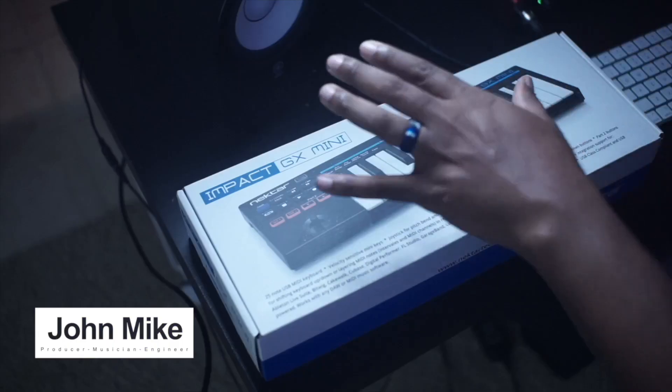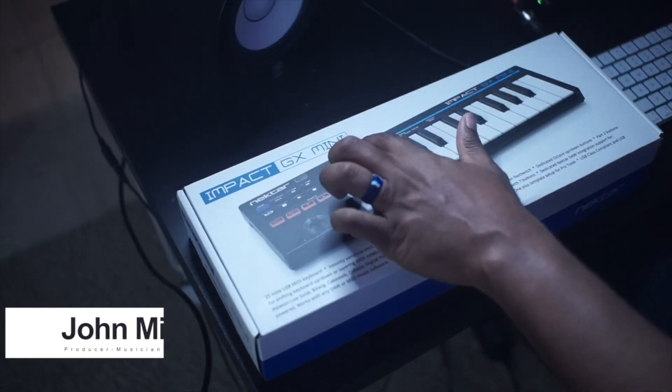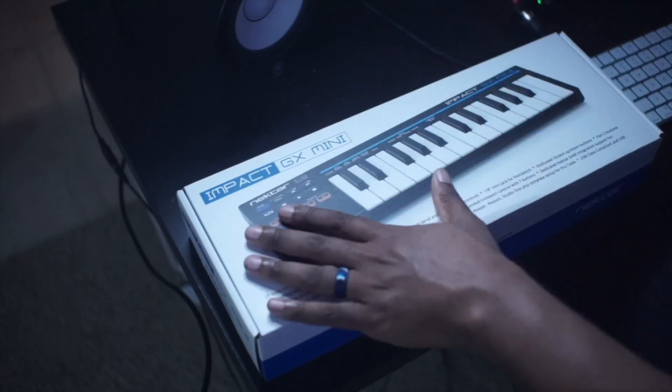What's up guys, you know who it is — it's your boy John Mike back again today with the Nectar Impact GX Mini from the good folks over at Nectar. They sent this over — this is the new keyboard in their GX series. They've been doing a whole series on these with the GXP all the way down to now the GX Mini.